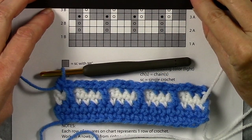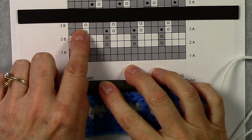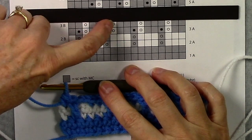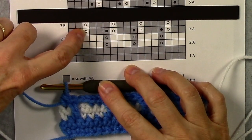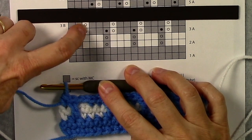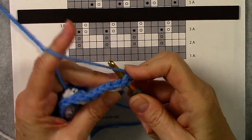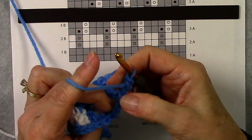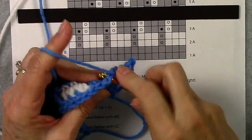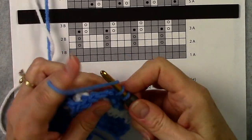Let's look at row 3b. You can see on the chart that we start with 2 single crochets — a single crochet in our single crochet and a single crochet in our double crochet. The chain 2 spaces are always lined up with our previous chain 2 spaces. A single crochet and a double crochet are both stitches, so we single crochet in each stitch and chain 2 over every chain 2 space. We always start our row with chain 1 and turn, then single crochet in that single crochet, single crochet in the double crochet, and chain 2 over our chain 2 spaces — just read your stitches across and mimic what is there.